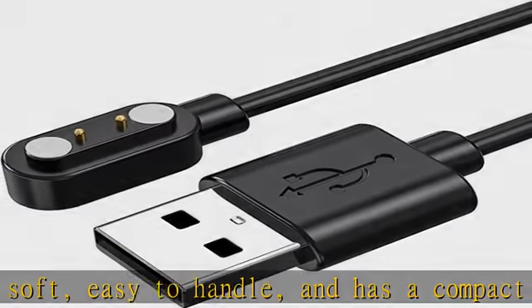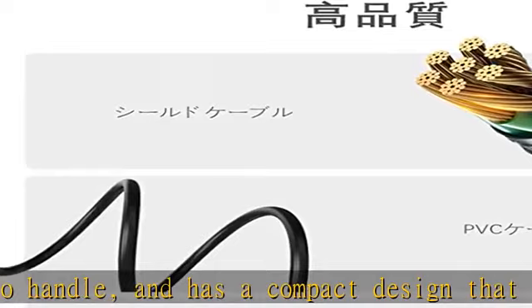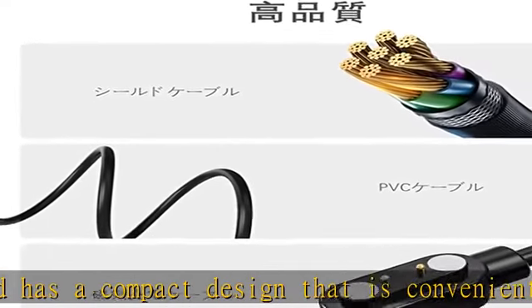Connects to power adapter, car adapter, power bank, laptop, and so on to provide an efficient and stable charging experience. Cable length: 1 meter.